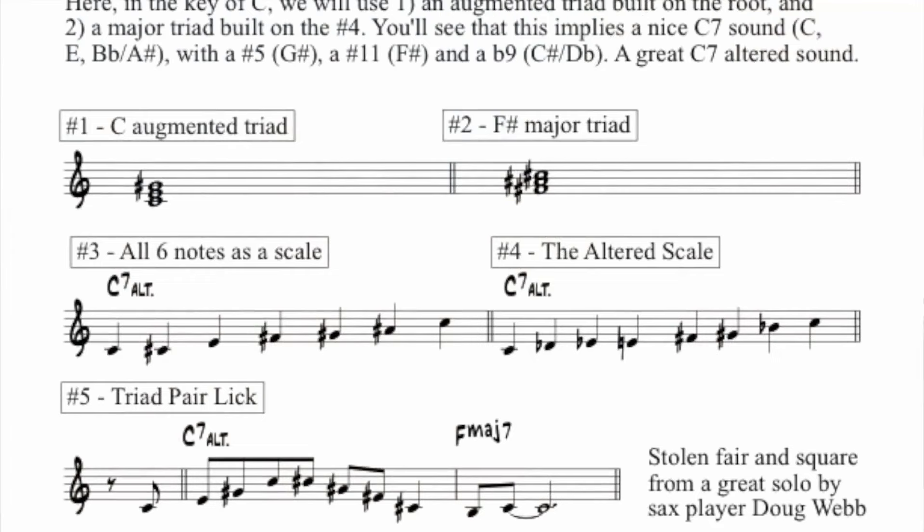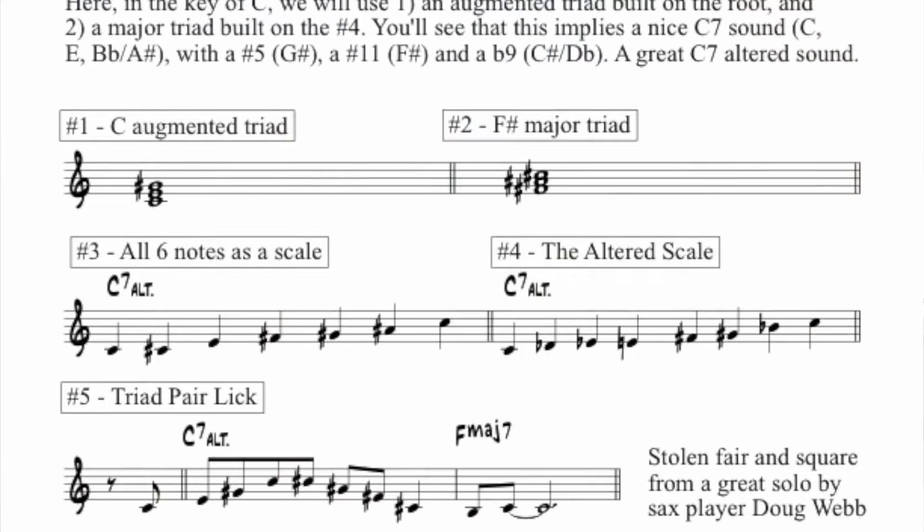Let's look at the sheet. The triad pair we're going to use is actually a little different than triad pairs we've talked about in the past. Very often it's two major triads. Here, item number one, we have an augmented triad. Augmented simply means a triad with a sharp five — a C major triad with a sharp five, so it's got a G sharp in it. The other triad we're going to use is an F sharp major triad. So this one was interesting for me to run across using an augmented sound.